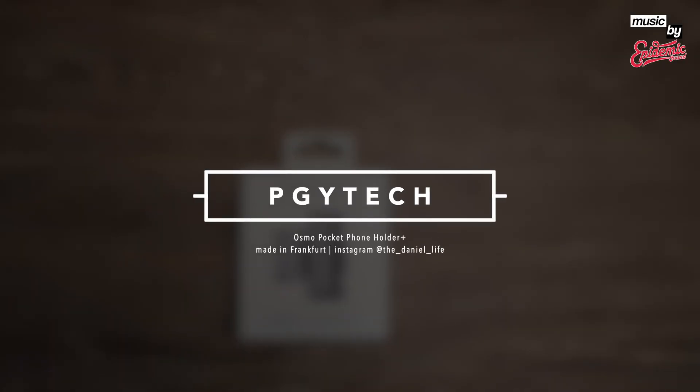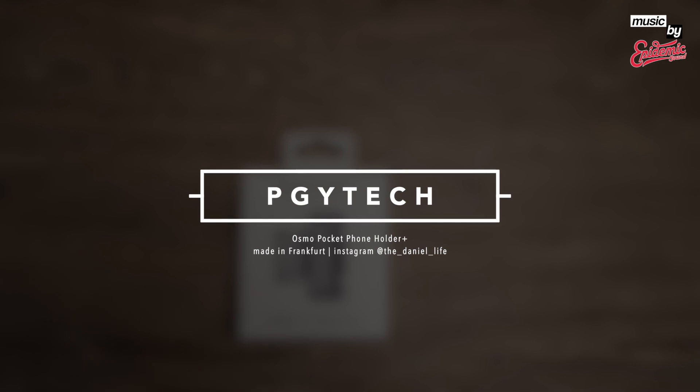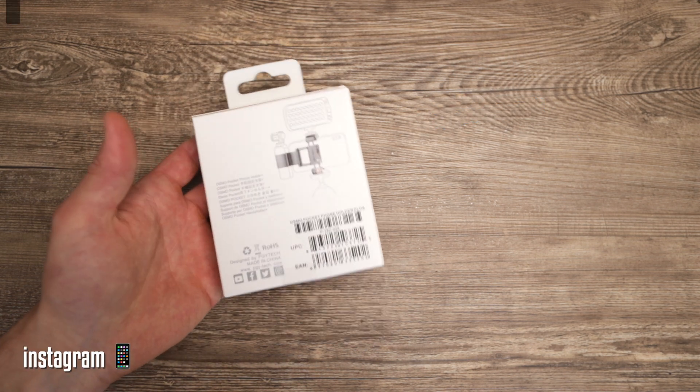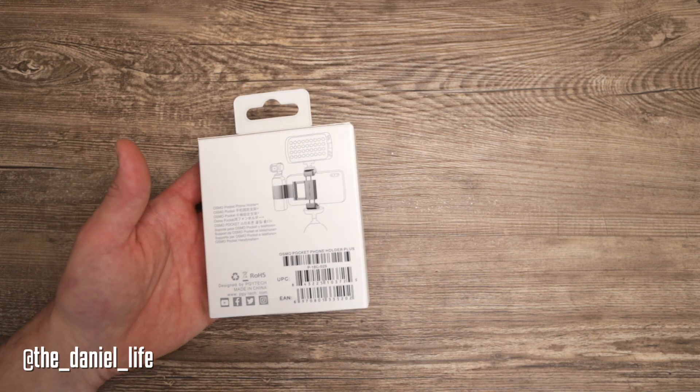Welcome to another short sponsored review from PGI Tech — that's the phone holder for your Osmo Pocket. I was looking exactly for this one because it's so tiny and it fits basically in every pocket. All the other phone holders I was using before were much bigger. It's quite heavy, so I think the build quality should be nice.